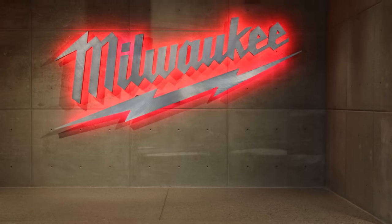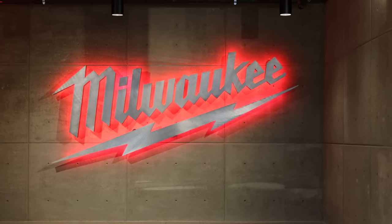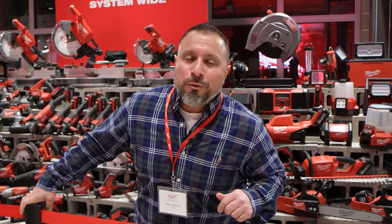We're at Milwaukee Tool Headquarters and they just dropped three new tools on us. Spoiler alert, they really suck.